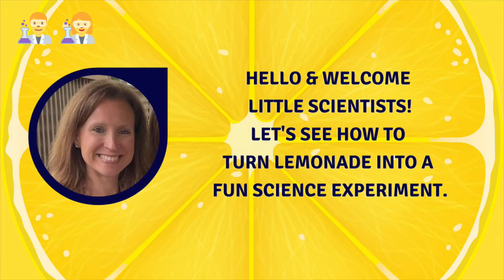Hello and welcome, little scientists. I'm Miss Victoria from the Ridgewood Public Library. Today I'm here to share a quick and easy experiment that's perfect for summertime. Let's see how to turn lemonade into fun and fizzy science.